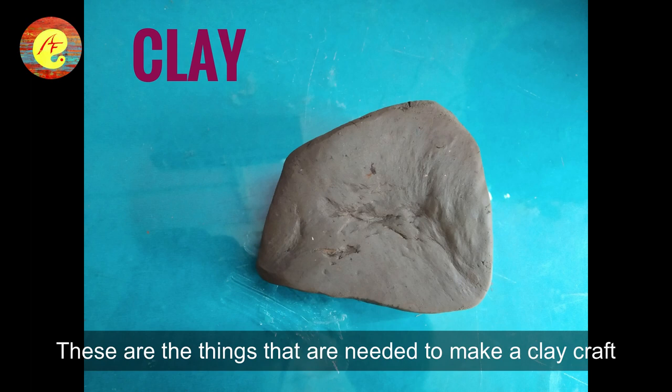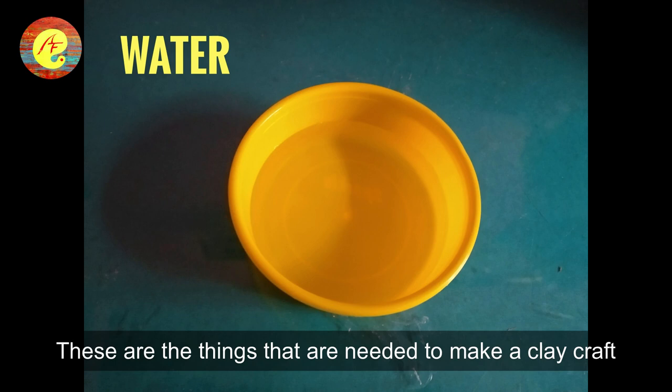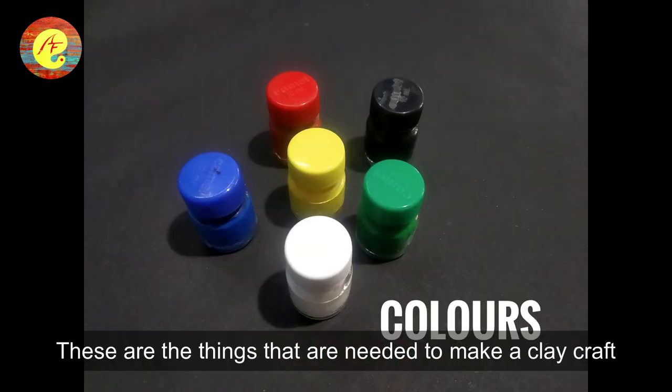To make clay craft, what you need is clay, clay tools, water, sandpaper, colors, and brushes.